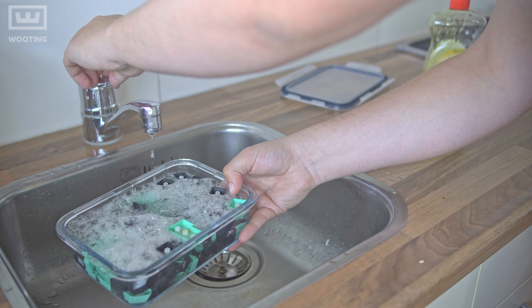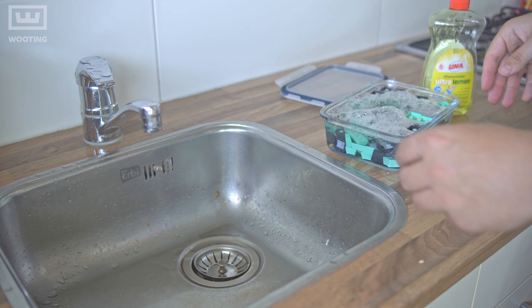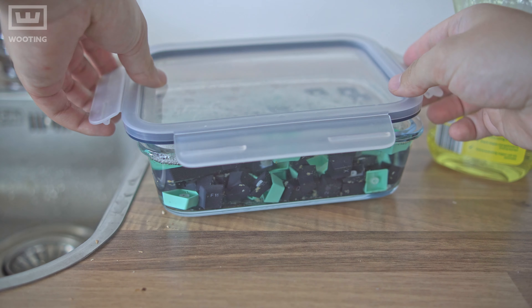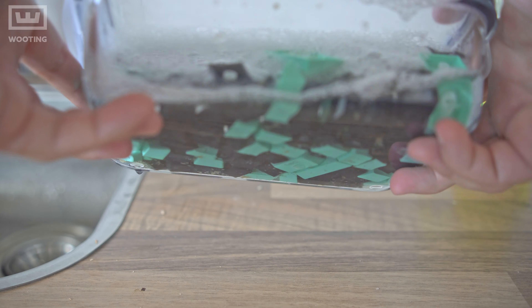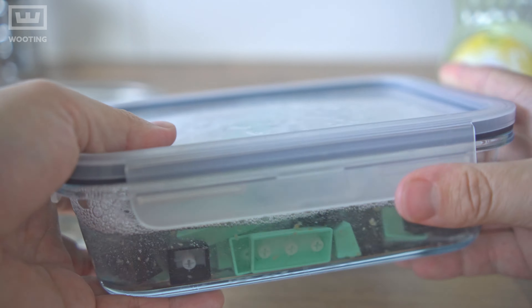Make sure not to use hot water, because if you use hot water your keycaps may bend. So don't use water that's hot to the touch. Once you fill it up, close off the container and shake it. Repeat this two more times: the first shake after 15 minutes, the second after 30 minutes.